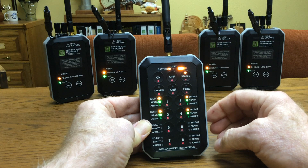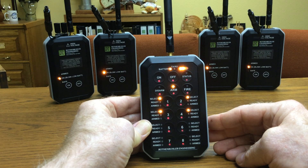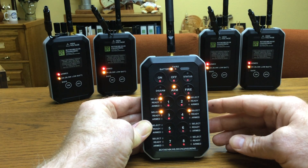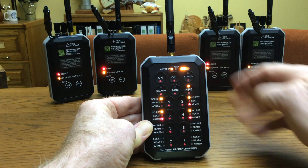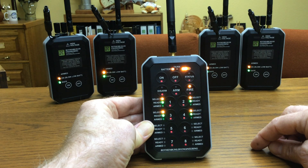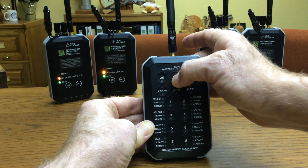Let's do a status check — looks good, let's arm them up. We had that set for four seconds. Now this will be firing. Okay, so that was sequential four seconds.